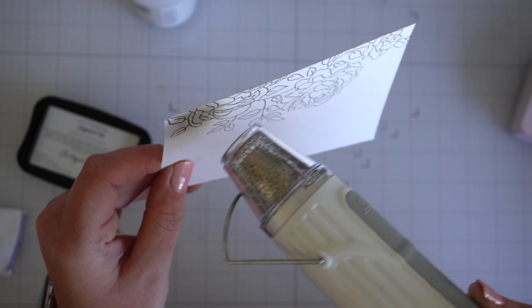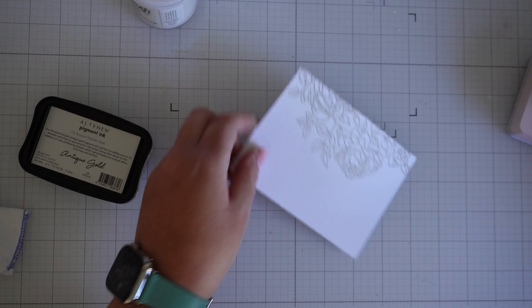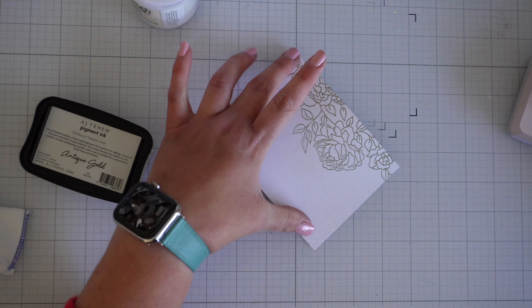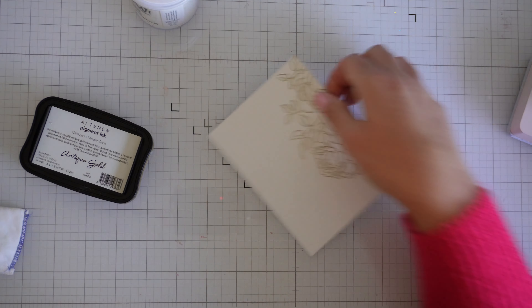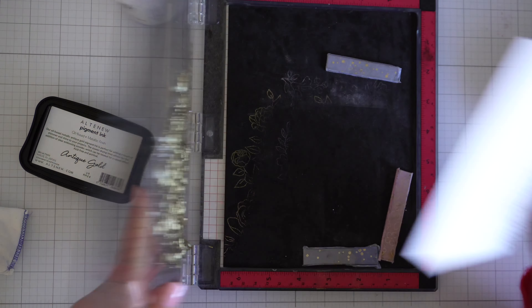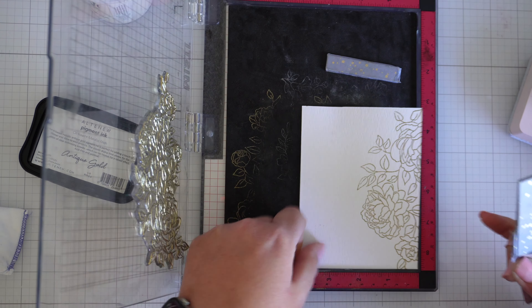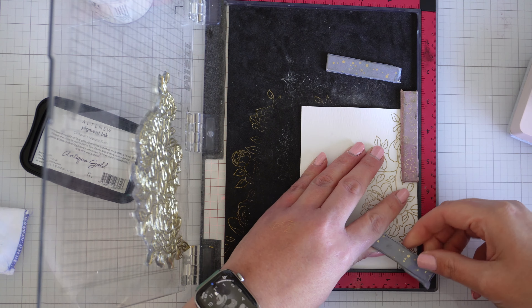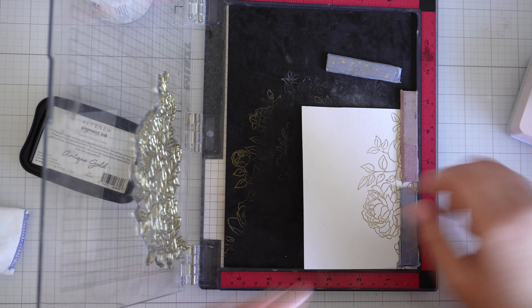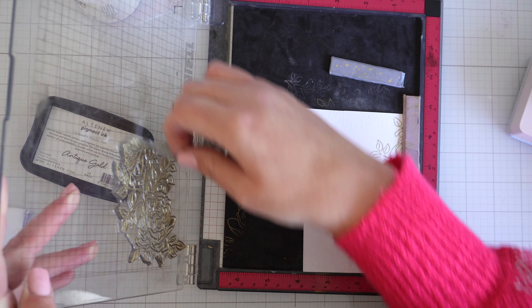I'm just heat embossing it now. I'm using the Ranger watercolor paper. I chose this one because it's got the smooth side, but I'm actually using the rough side because the smooth side got ruined. It still stamped really nicely on that rough side so I'm not going to be afraid of stamping on the rough watercolour paper anymore. I'm just going to stamp this again off camera and I'll be back.